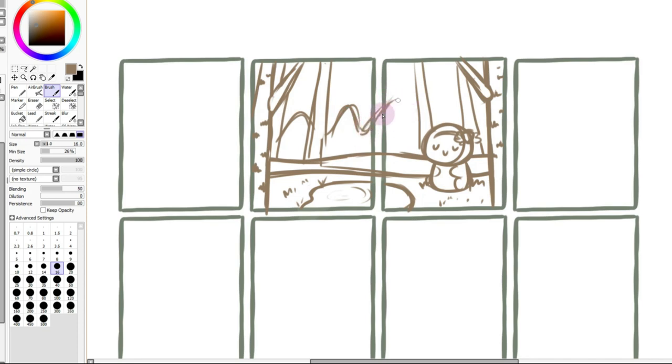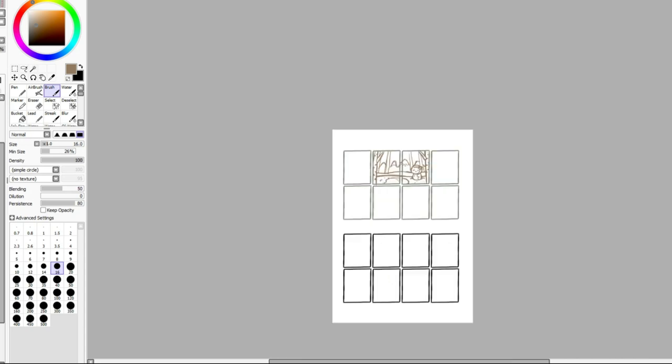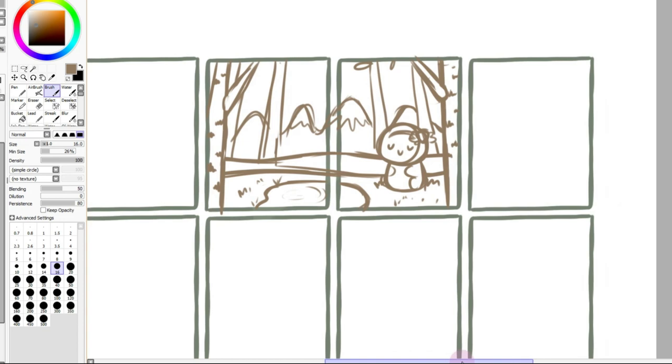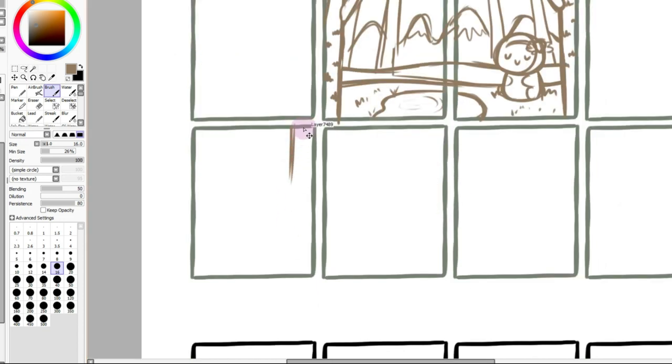I do think this looks a lot better — lots of open space here, which will be nice. We'll still add some leaves and stuff. I've been spending way too long on this, so we'll move on. I was thinking of involving a sloth here, maybe a tree branch.